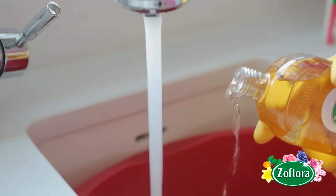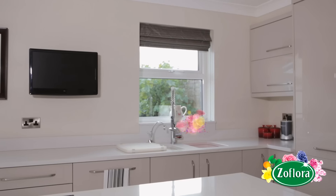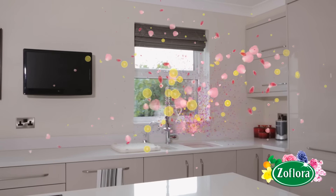Add a splash of Zeflora to a sink of hot water to instantly fill the room with fragrance, taking away any less than fresh odors from cooking or pets.